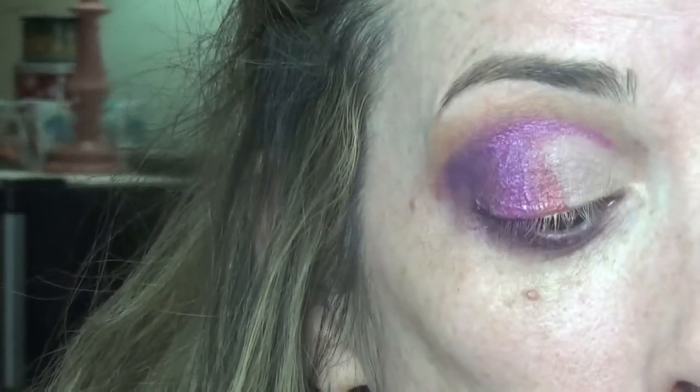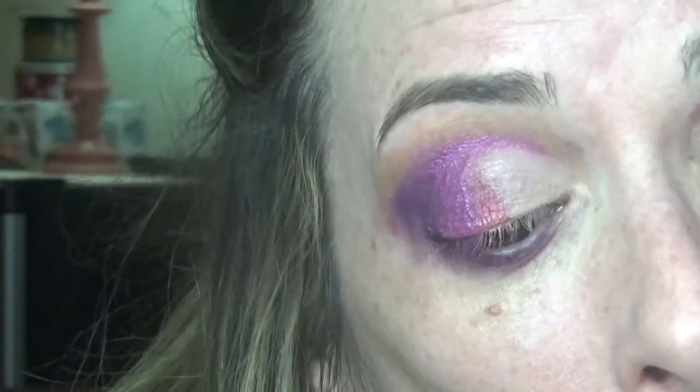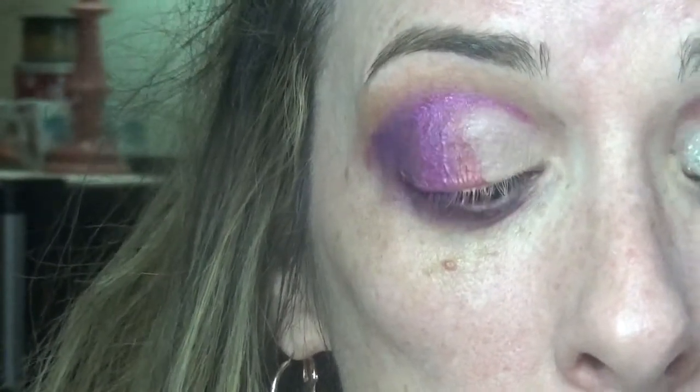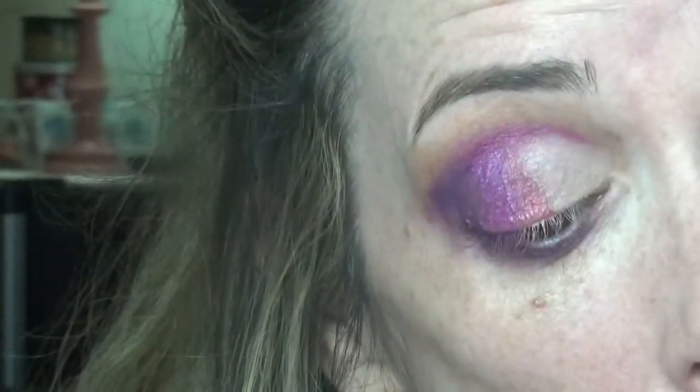I'm going in with pressed glitters — not loose — using that same brush. I'm picking up the silver from the Morphe pressed glitter. The consistency is a bit chunky and weird. I'm working with what I've got and I'll try loose glitter if this doesn't work — that's why I used the adhesive, so glitter doesn't transfer everywhere. It's actually going pretty well and if I can smear it out a little it'll be perfect.